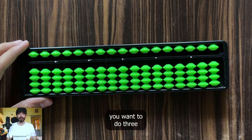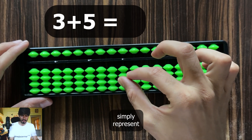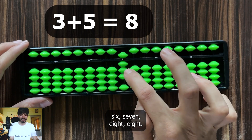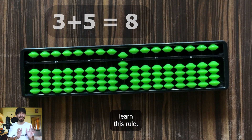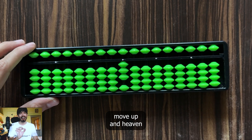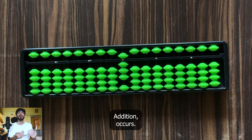Now suppose you want to do 3 plus 5. You will simply represent 3 on a soroban and then move 1 heaven bead down, because this represents a 5. So now what this shows is 8. From here, learn this rule: whenever earth beads move up and heaven beads move down, addition occurs.